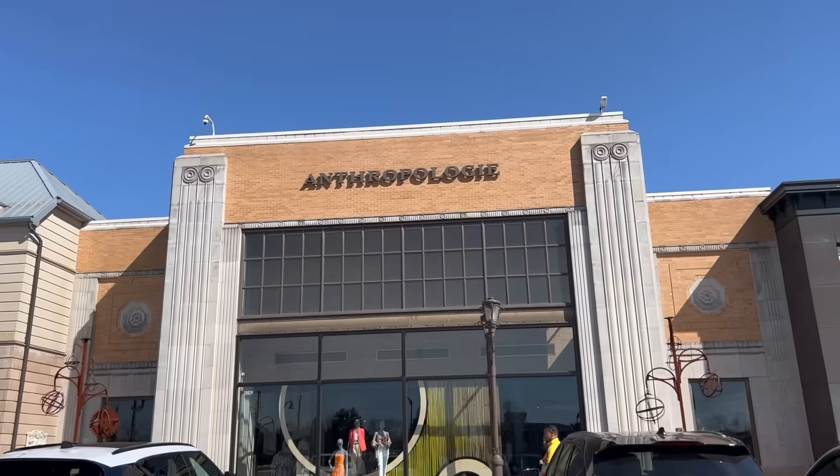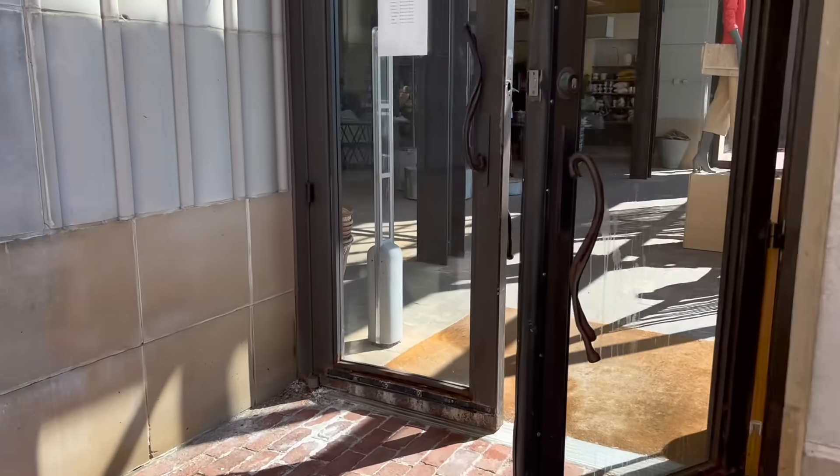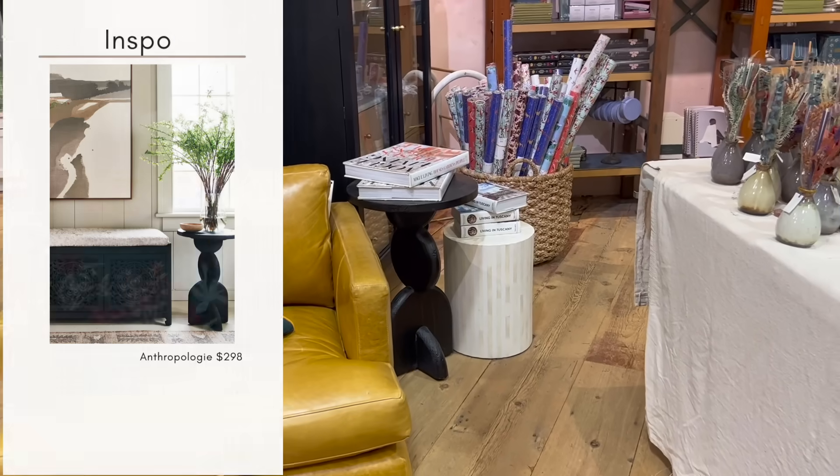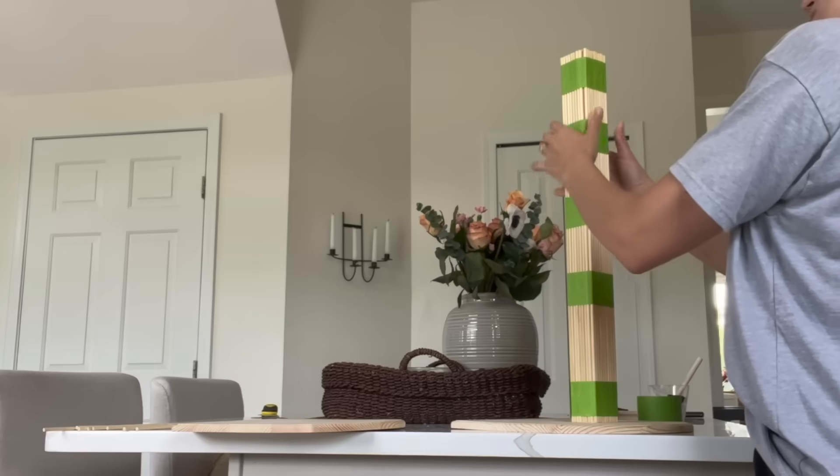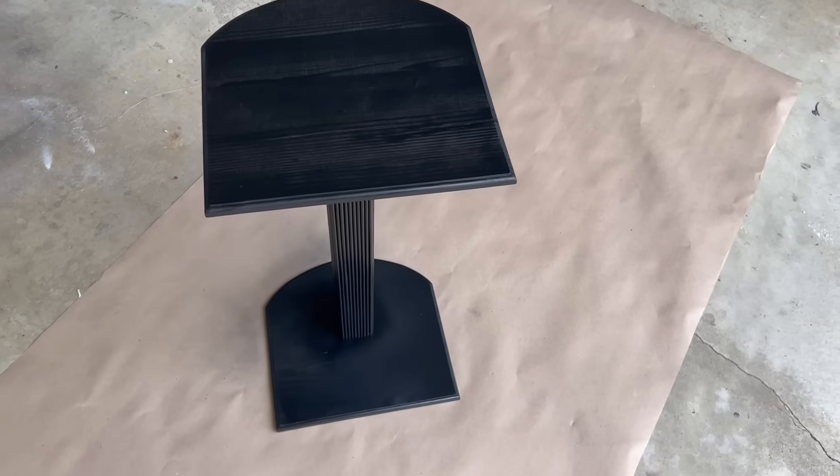In today's Dollar Tree Challenge, we will be headed over to Anthropologie to get loads of inspiration, and then we are headed over to the Dollar Tree to see what we can DIY for a whole lot less. With that being said, let's go ahead and get started.